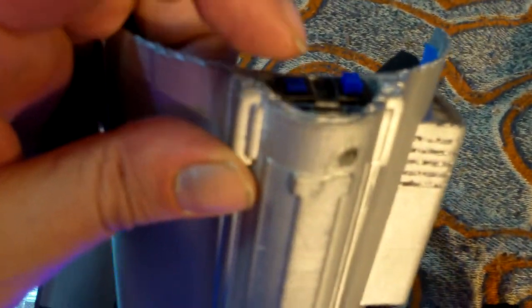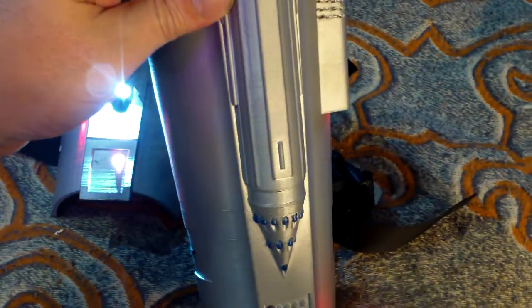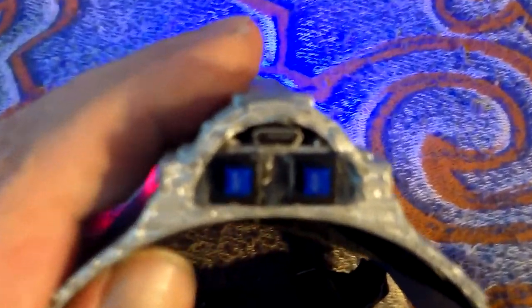You turn them on and off by these two switches here in the back. Also inside here is one micro USB port right there above the switches so that you can plug it in. There's a little hole up here which shows blue and red — red when it's charging, blue when it's finished charging.